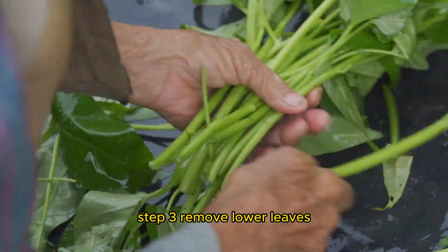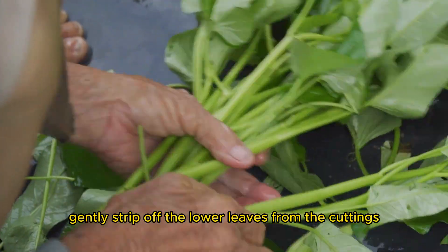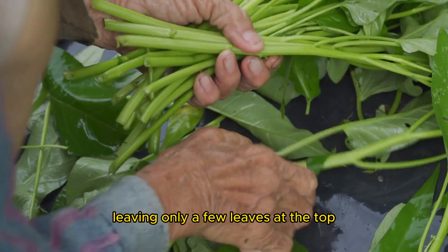Step three: remove lower leaves. Gently strip off the lower leaves from the cuttings, leaving only a few leaves at the top.